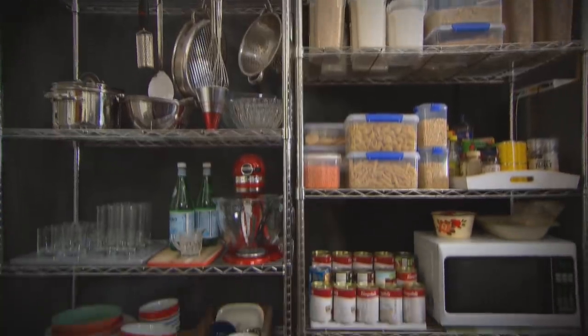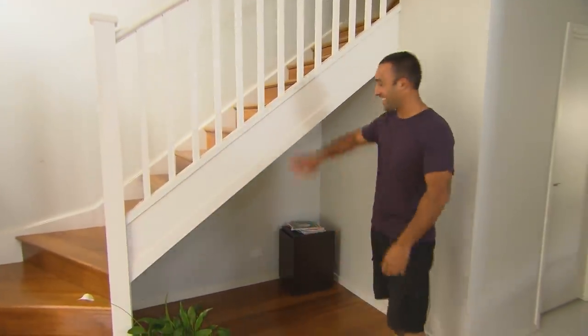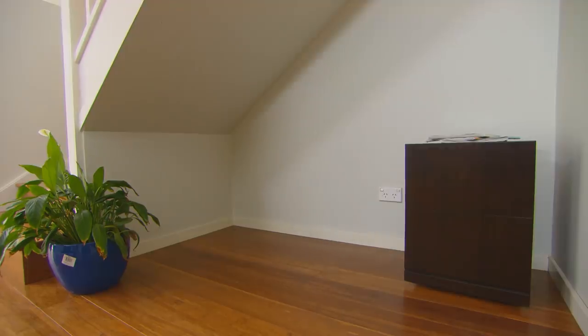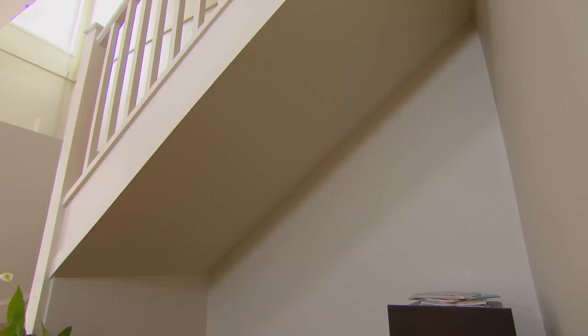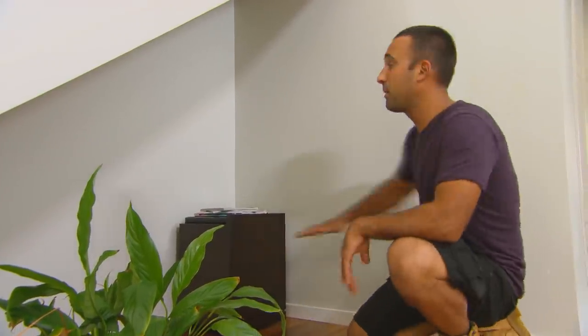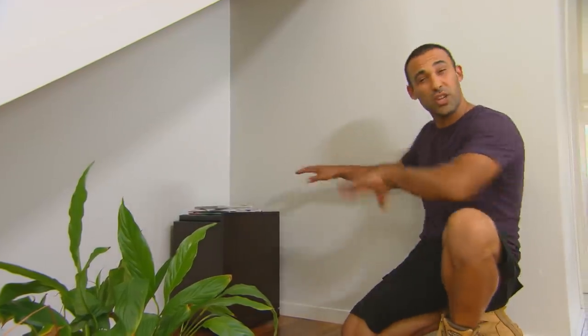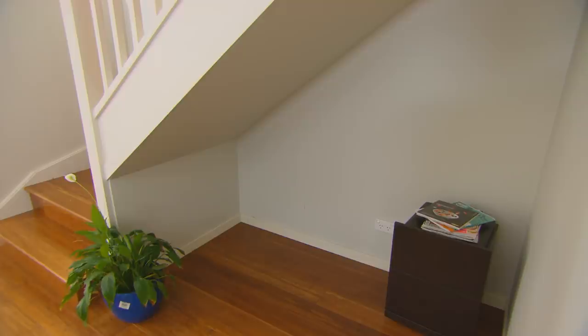We all know that around the house you can never have enough storage, and when space is at a premium, every nook and cranny counts — even under the stairs. A totally wasted patch of valuable real estate, and we're going to put this small space to work. The plan is to put a desktop in an L-shape against these two walls, with cabinets underneath to really utilize this space.